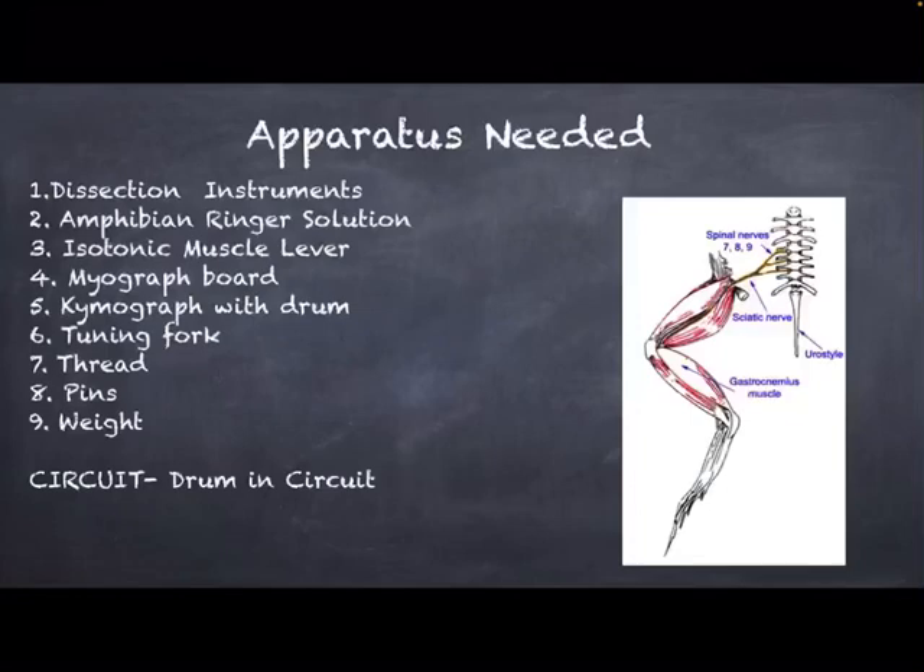Dissecting instruments are required for performing the experiment to dissect out the amphibian nerve muscle preparation. Most of the time, the gastrocnemius muscle and sciatic nerve preparation is used. Amphibian Ringer's solution is utilized to prevent the nerve muscle preparation from drying up. Once isolated from the frog, the preparation is mounted onto the myograph board and pinned up there. A thread is then tied around the preparation and attached to the isotonic muscle lever.